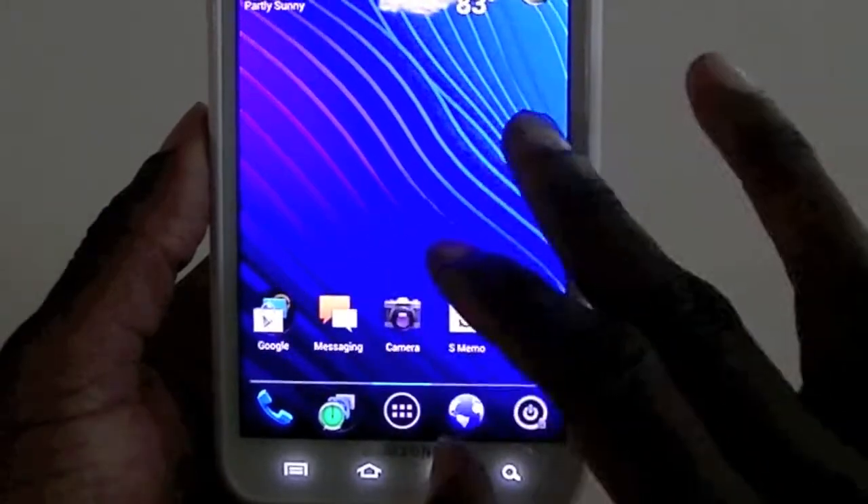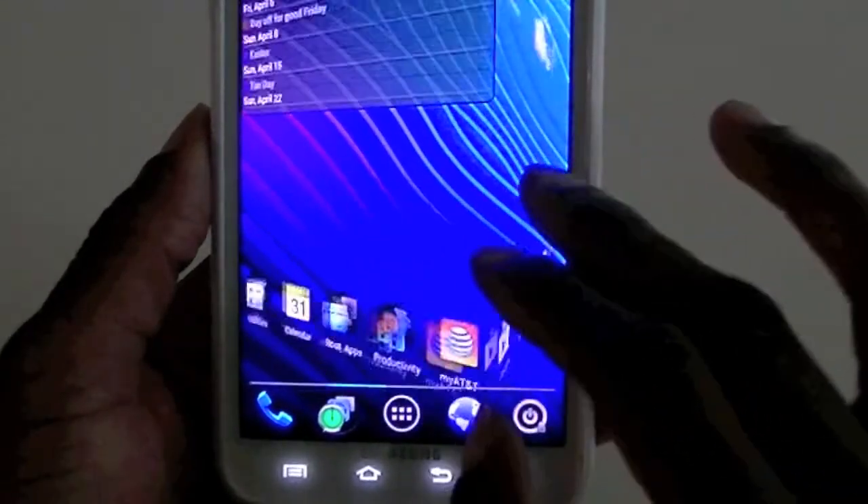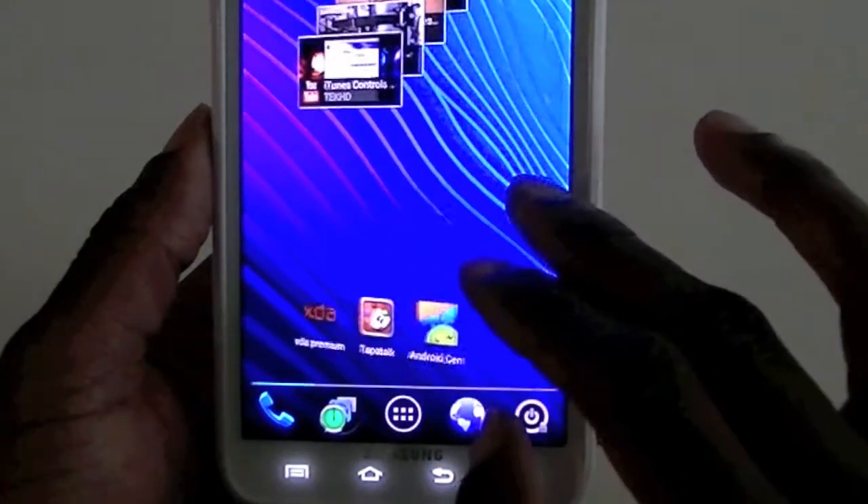Nova Launcher runs really smooth, a lot smoother than Go Launcher did on this. I don't know why — Go Launcher usually runs really well on other earlier versions of Android.